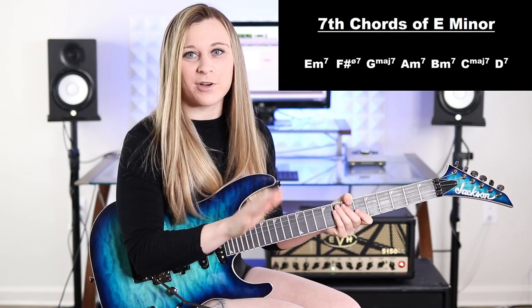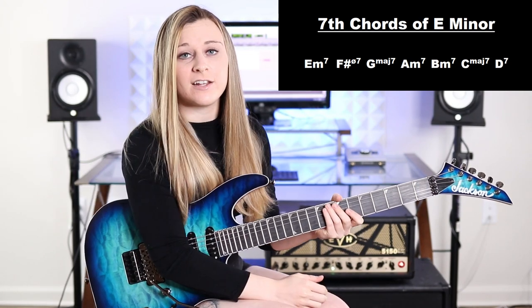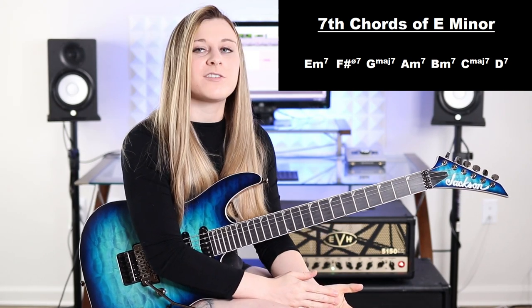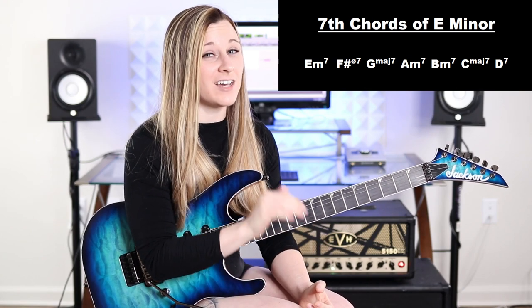Okay so now here's where the fun really starts. For the rest of this exercise I'm going to be arpeggiating seven chords and one sixth chord, which I'm pulling from the keys of E natural minor and E harmonic minor. So as you can see on screen, we have E minor seven, F sharp half diminished seven, G major seven, A minor seven, B minor seven, C major seven, and D dominant seven.